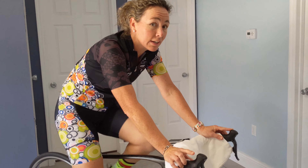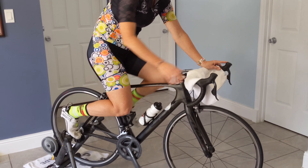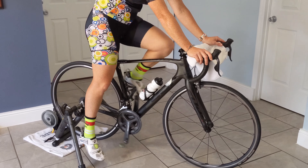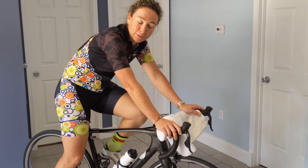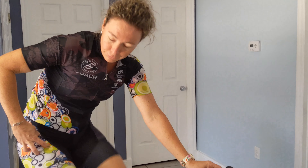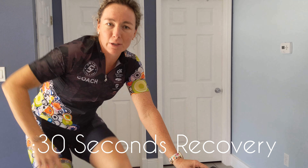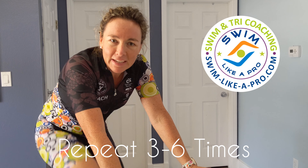If you're on a trainer, you can balance that foot up behind on the trainer. If you're riding outside, typically just dangle your leg off to the side and try not to drag your toes on the ground. Take a break after about 30 seconds — you're going to feel this a lot in your hip flexor the first time. Then pedal for about 30 seconds with both legs and repeat.